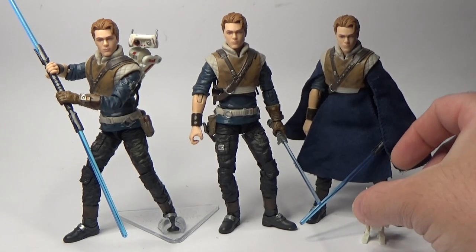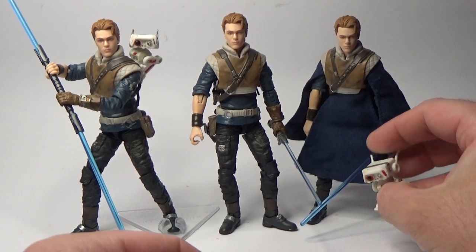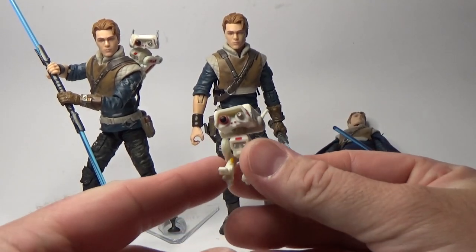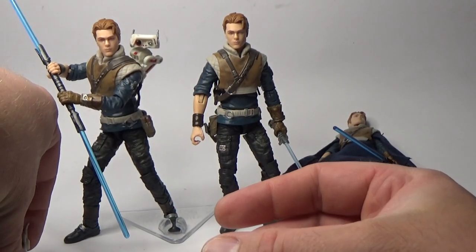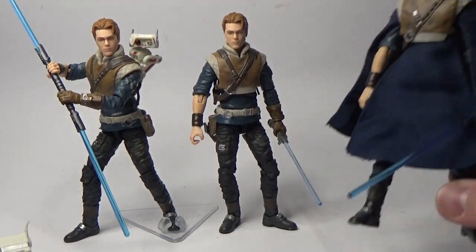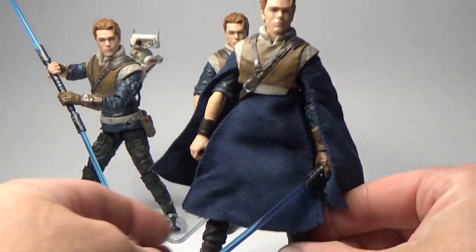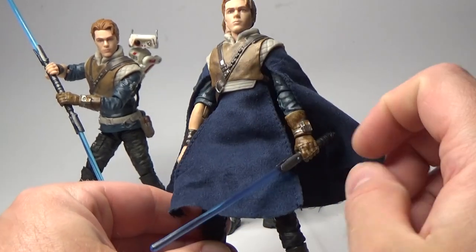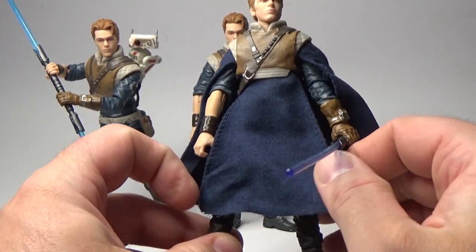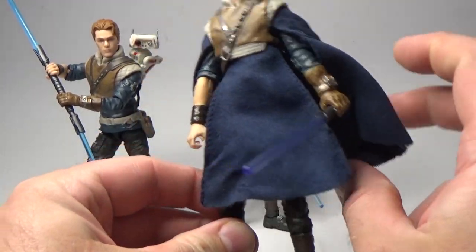So I'll start off with the poncho side on the right there. I do have a couple of extra BD1s, which is a cool little droid — you get to play around with him as he is. But yeah, this cowl here with the cape, or poncho — it's not perfect, it doesn't really look like how they look in the game, but I think the blue really works.